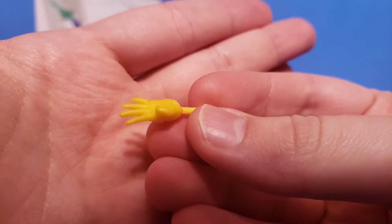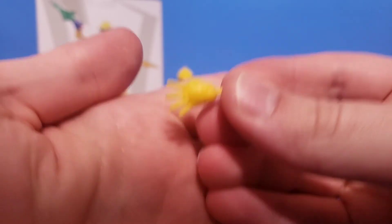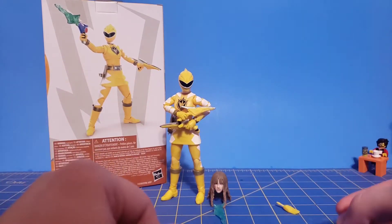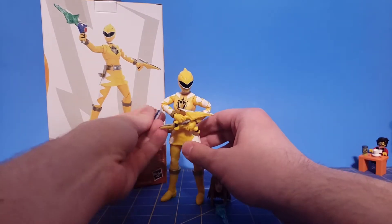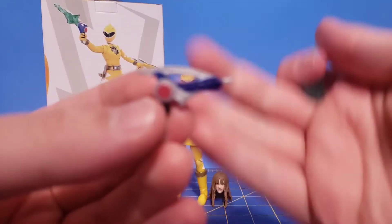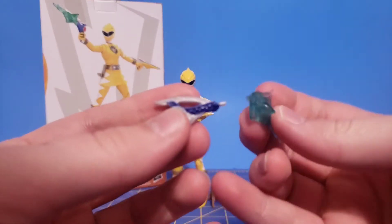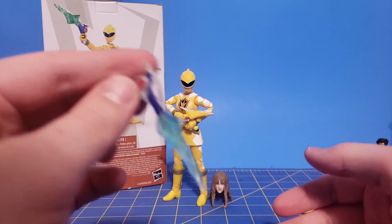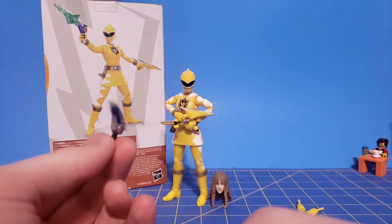Then we have a left hand, which is like a fist. I would put these hands on the figure, but the left hand there I have trouble getting off — it almost feels like it wants to rip, so I don't bother with it on the figure. We have the blaster here, which is painted properly. The color is a little too dark in my opinion, but otherwise pretty good. You also get this new effect piece, which is specific only to this weapon and this figure, but yeah, it looks good. I could see them reusing this effect piece, but it does fall off.